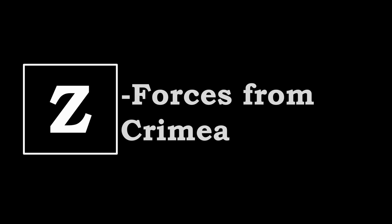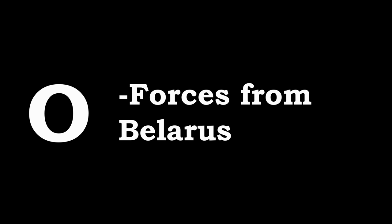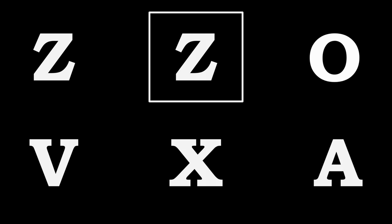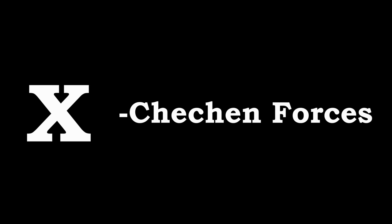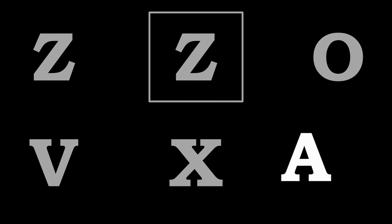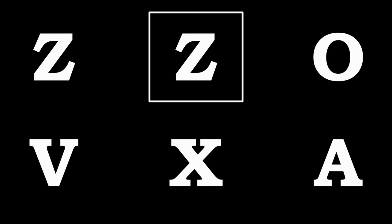The Z is believed to have been for the Eastern Military District. A Z with a box around it was thought to represent forces from Crimea. A circle or O was thought to be forces coming from Belarus. A V was believed to stand for naval infantry. The X is assumed to be forces from Chechnya — Ramzan Kadyrov's Chechen forces. And finally, the A stands for Alpha Group, or special forces.